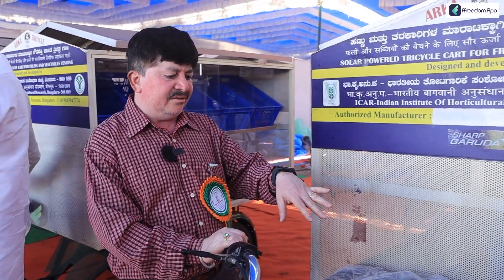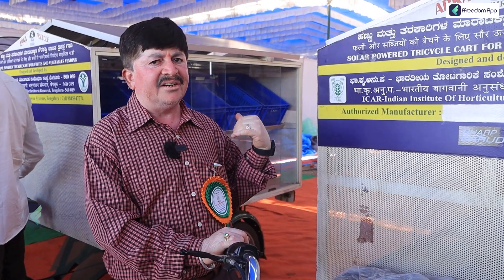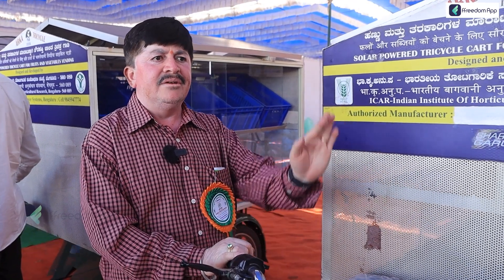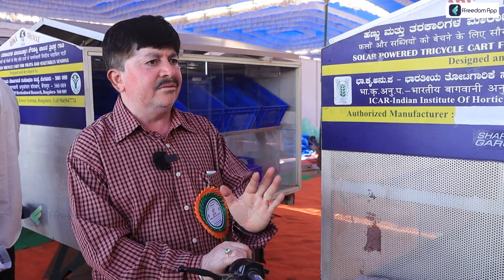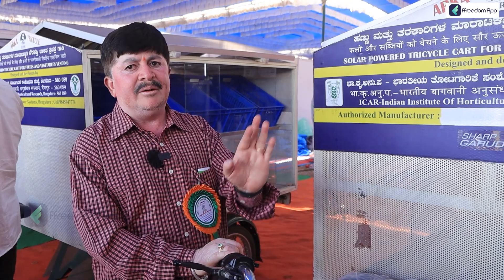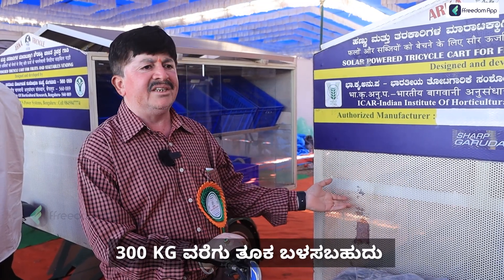It has the features of the rain, solar charging, and battery charging. Same features. It has a 4-hour backup. It will be able to travel to 50km at 20km speed. It will also be able to travel up to 100km. It will be able to weight lift.